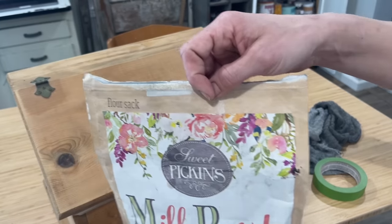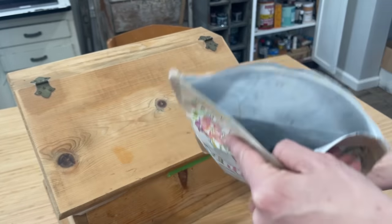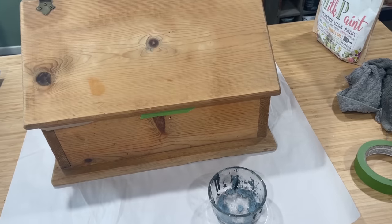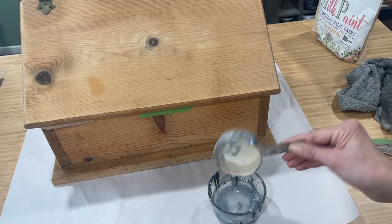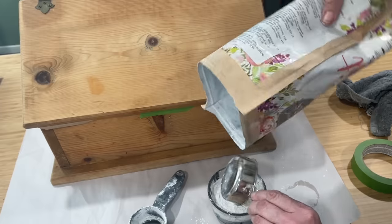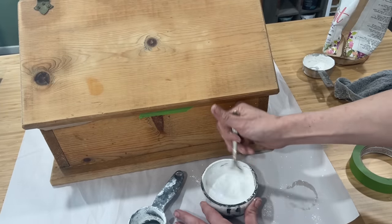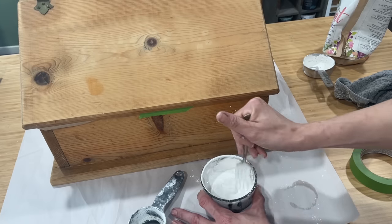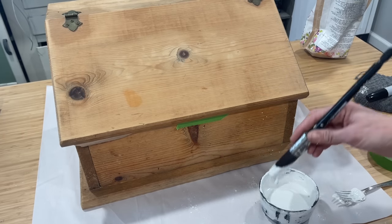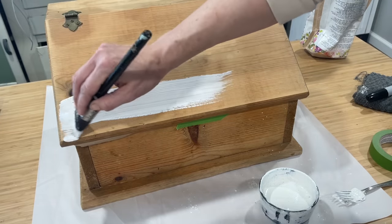I'm going to be using Flower Sack by Sweet Pickens Milk Paint. This is a powdered paint — you mix it up with water and it provides the coolest old chippy effect. You'll mix your milk paint ratio one to one, so I've got a quarter cup of nice warm water and a quarter cup of my powder. I stir this for a couple of minutes to make sure it is nice and mixed, and then I let it sit for about 10 to 15 minutes. The wood on this bread box is very raw, so I did not want my paint to be too thick.